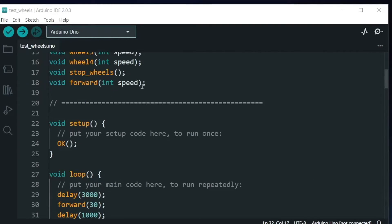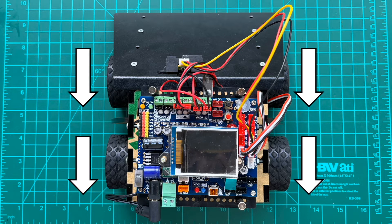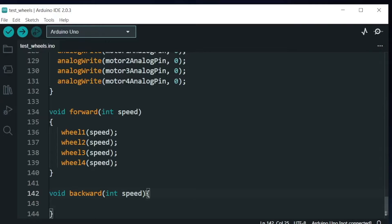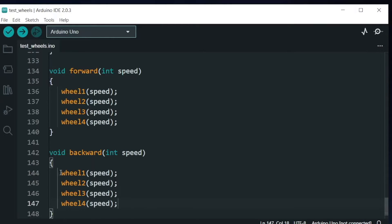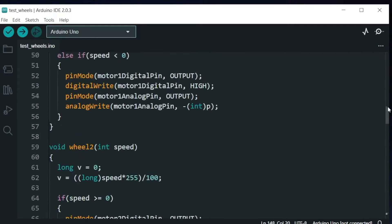Next, let's implement the backward function with a positive speed argument. In the code, we attach a negative sign to the speed. We create a new integer variable neg_speed, which equals speed times negative 1, and plug it into all four wheel functions so they simultaneously rotate in the direction that moves the robot backward. You can test this by replacing forward with backward in the loop function.